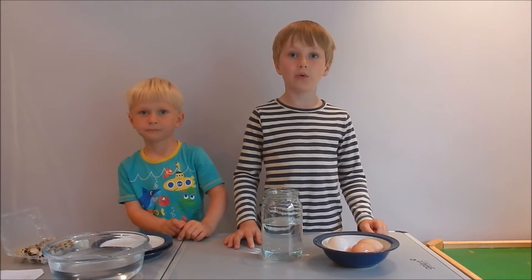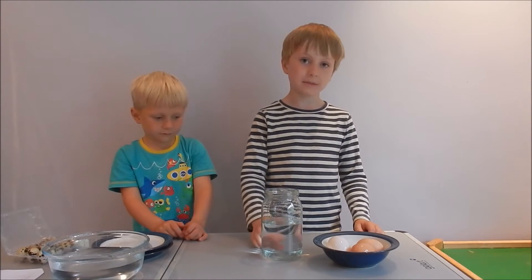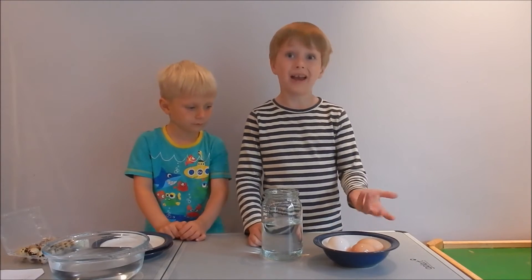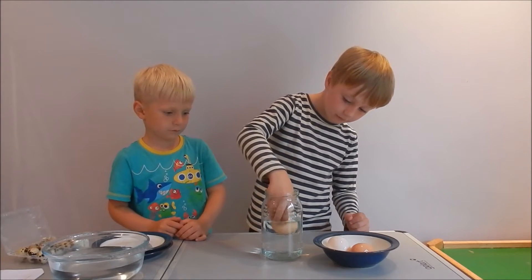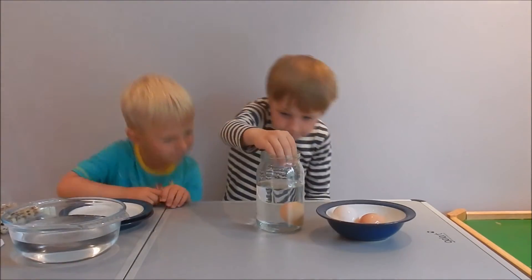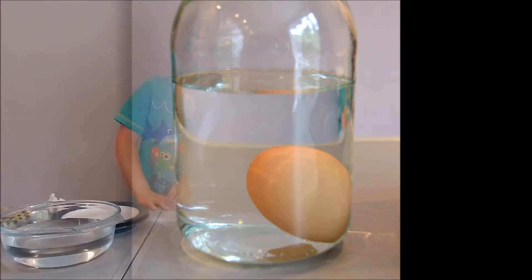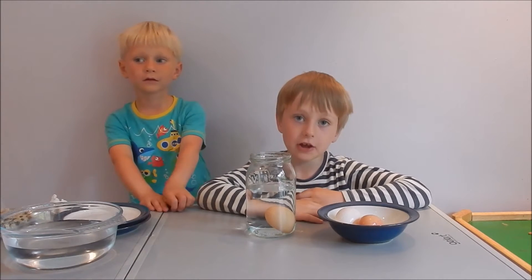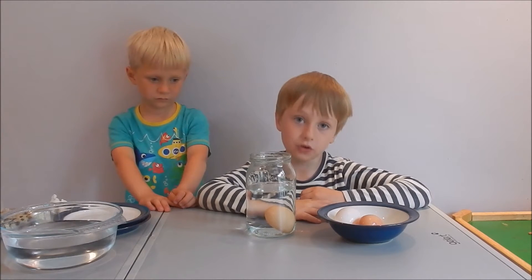First we're going to do the float test. You need to have a container of water — the water has to be deeper than the eggs alongside — and your eggs of course. Let's have a look at how the egg is positioned in the water. If the egg is lying flat on its side then it's still really fresh to eat and you've definitely got a good egg to cook.